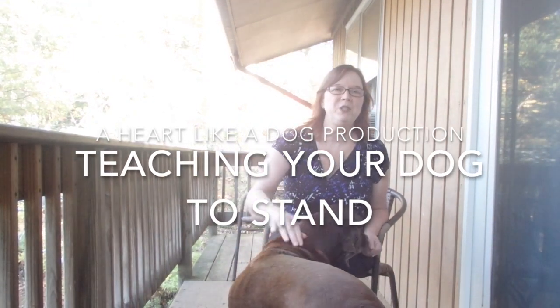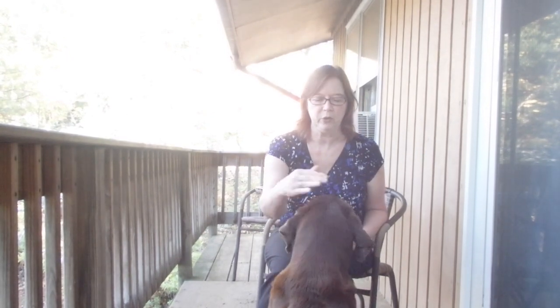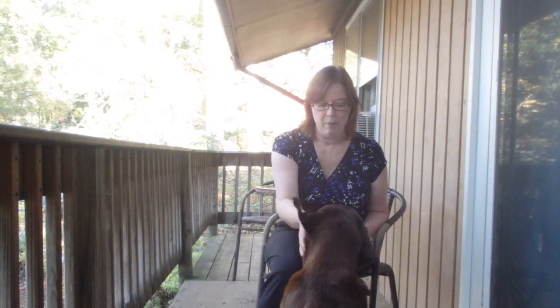Hi everyone, this is Jody Stone from Heart Like a Dog Blog, and today we're going to learn how to teach your dog to stand on their back two legs. We're going to use Miss Delilah here for our model.